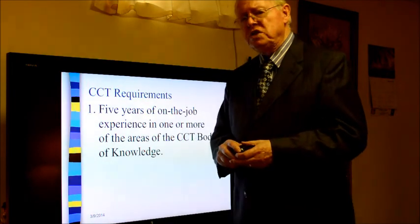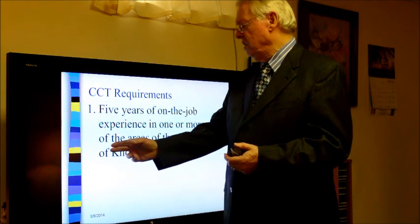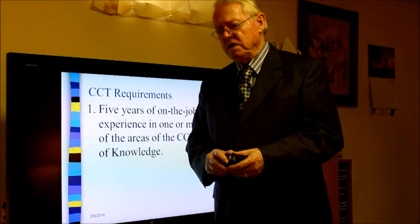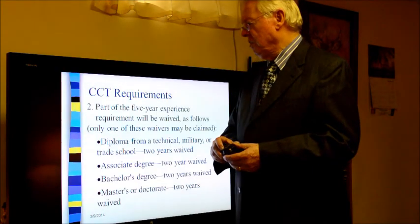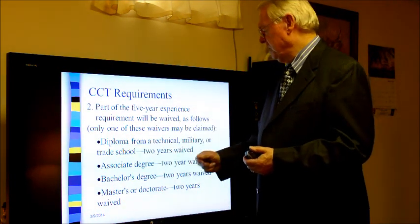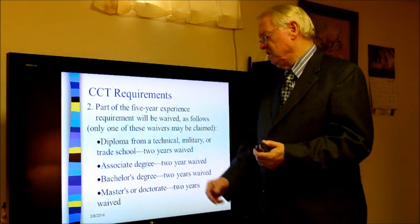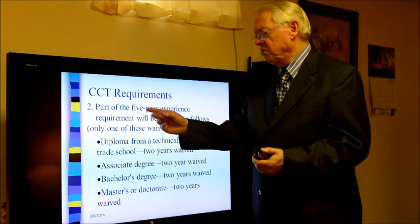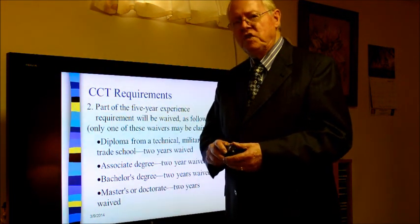CCT requirements to take the exam include five years of on-the-job experience in one or more areas of the CCT body of knowledge (BOK). If you have worked in the field for three years, part of that time can be waived with a diploma from a technical, military, or trade school — two years would be waived. An associate degree, bachelor's degree, or master's degree in technical fields also waives two years. So three years of work experience plus a two-year degree would meet the requirement.